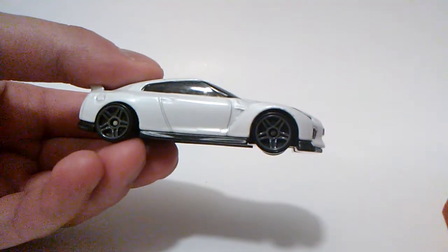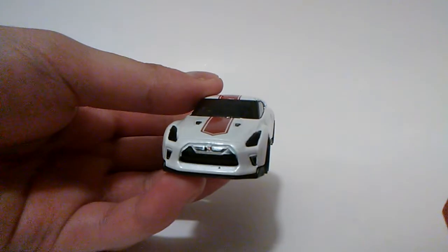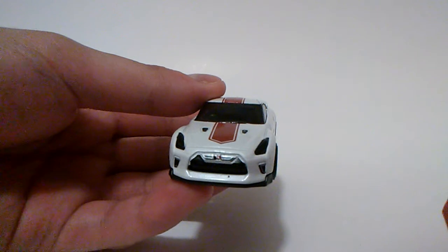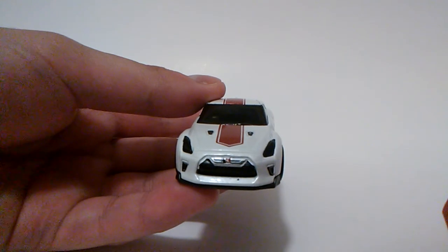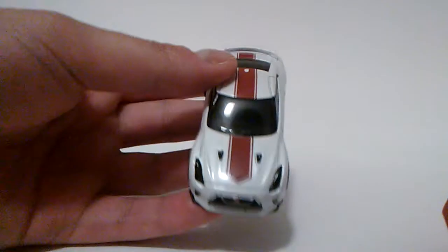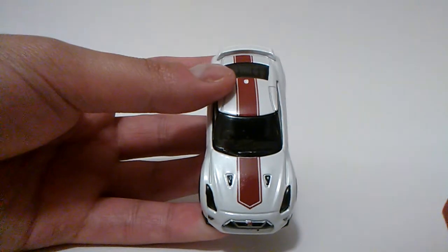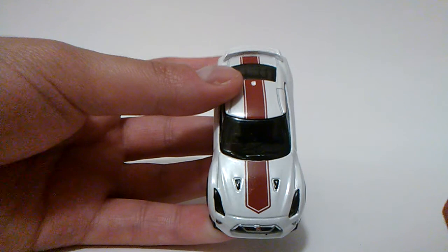Check out these black painted BR5 wheels — it's a black baseline. Check out the front black painted headlights, grille, and other hood details, along with the GTR logo on it. It's painted white and has a red stripe at the hood, roof, and trunk.